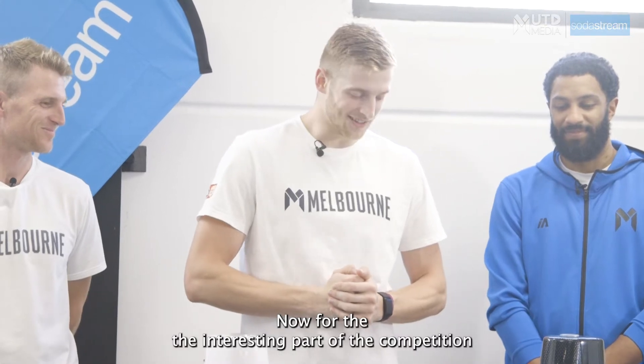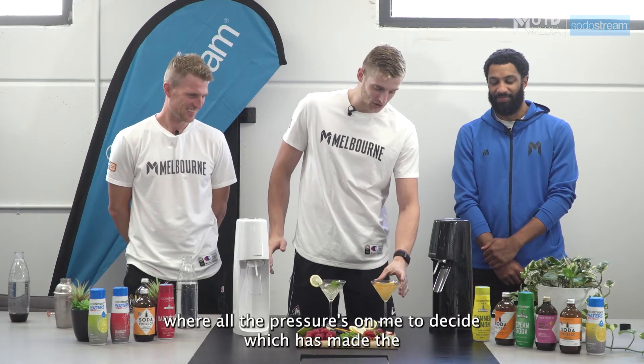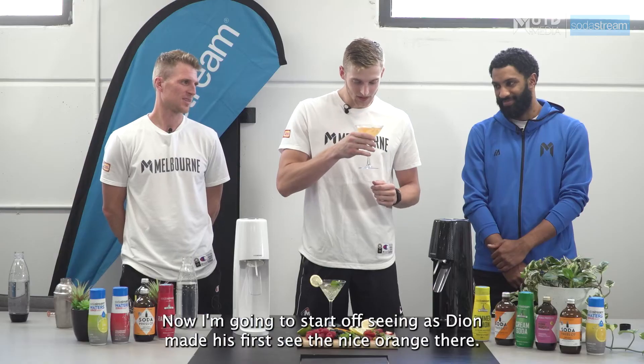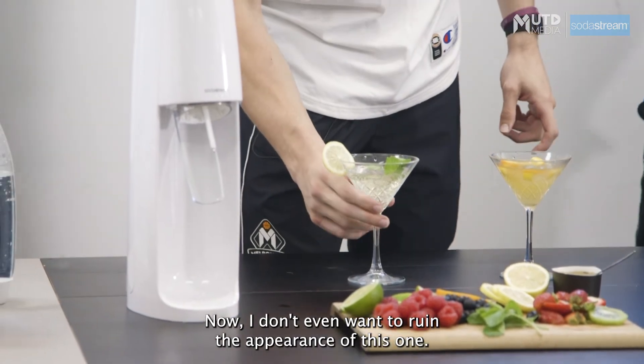Now for the interesting part of the competition, where all the pressure's on me to decide which has made the better SodaStream drink. I'm going to start off seeing as Dion made his first. See the nice orange there? It tastes elite. Now I don't even want to ruin the appearance of this one — it's also good.